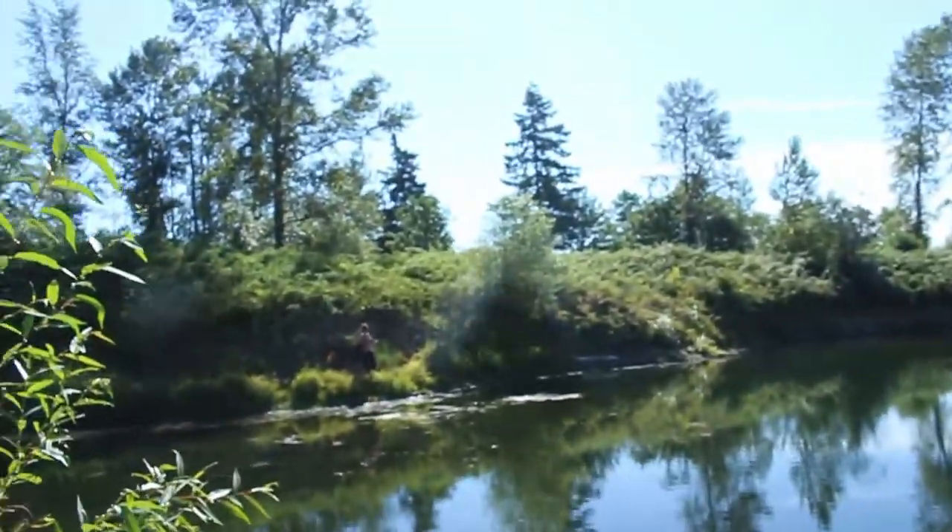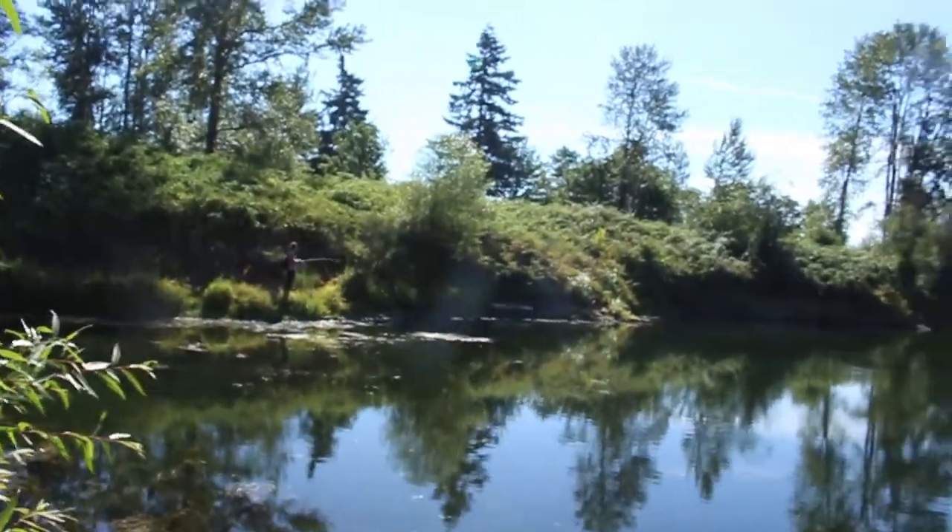What's up YouTube? It's your boy Beware Bassin coming at you again with another one. Today we are out here at the pond in Canby. We're going to do some topwater fishing. I got my boy Sean over there getting a little topwater action in.